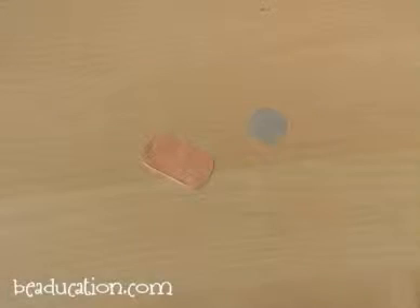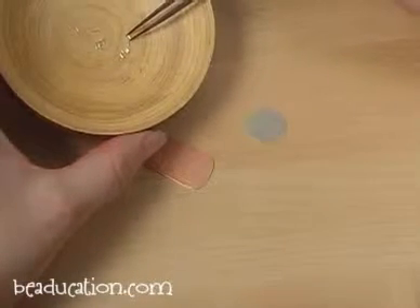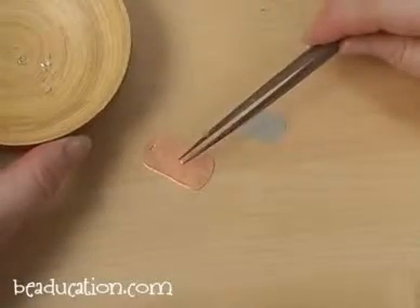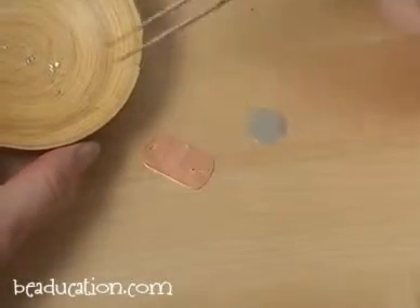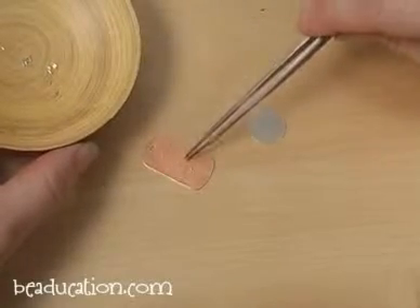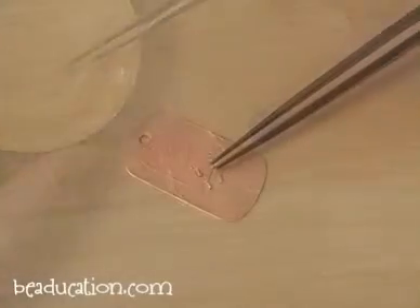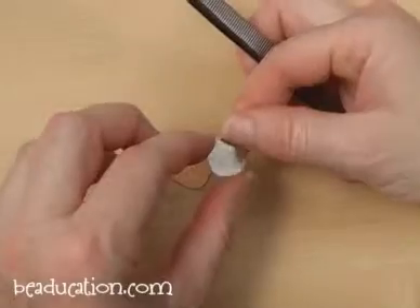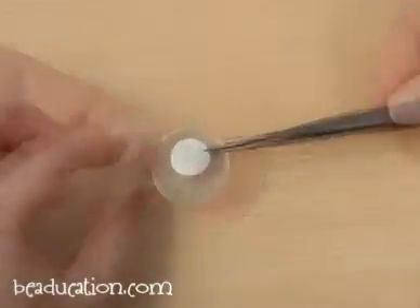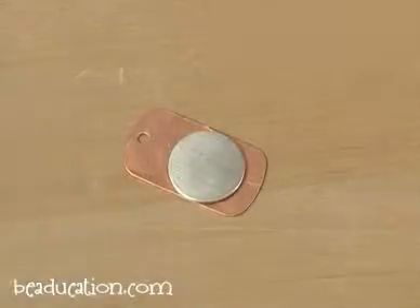Now I'll go ahead and add my little wires that I've cut right on to the surface of my piece, and you can see those little pieces are really easy to grab and drop right into place. Then I'll go ahead and place my piece right over the top and I'm ready to solder.